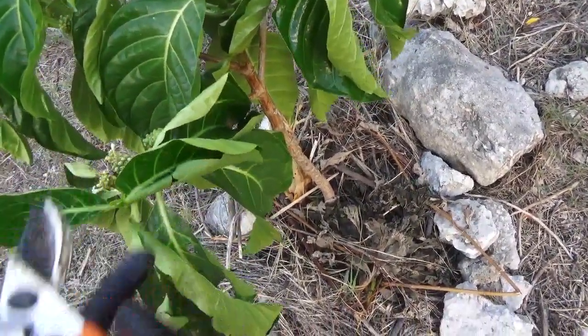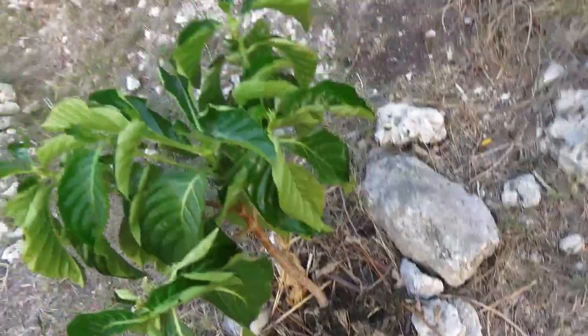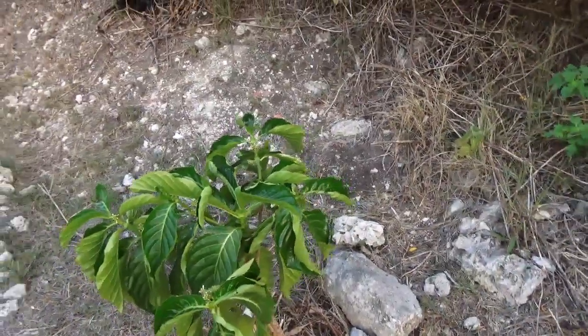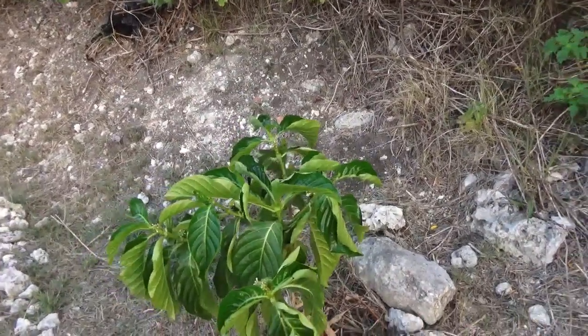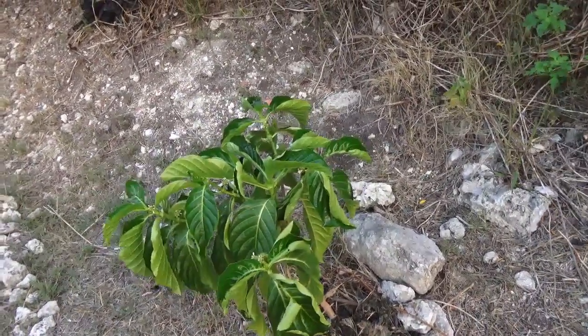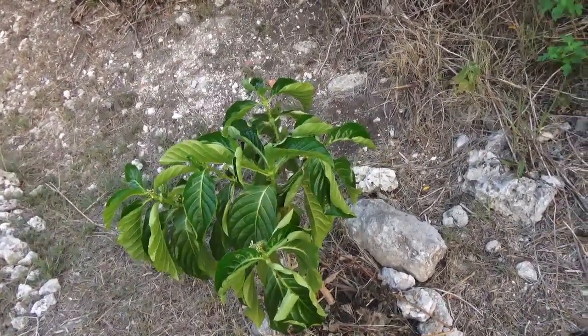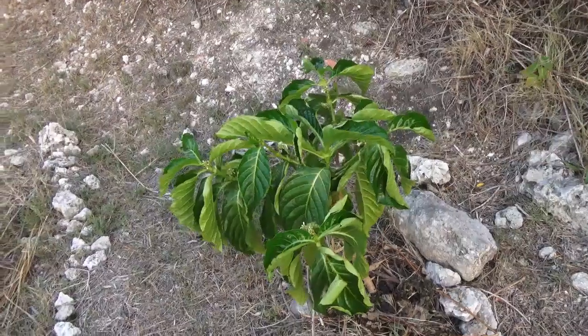The leaves are kind of - these ones aren't really looking as healthy as they could be. Maybe it does need a bit more water. I wanted to show you that; it's another plant I'm growing that over time I'll be able to harvest the fruits.